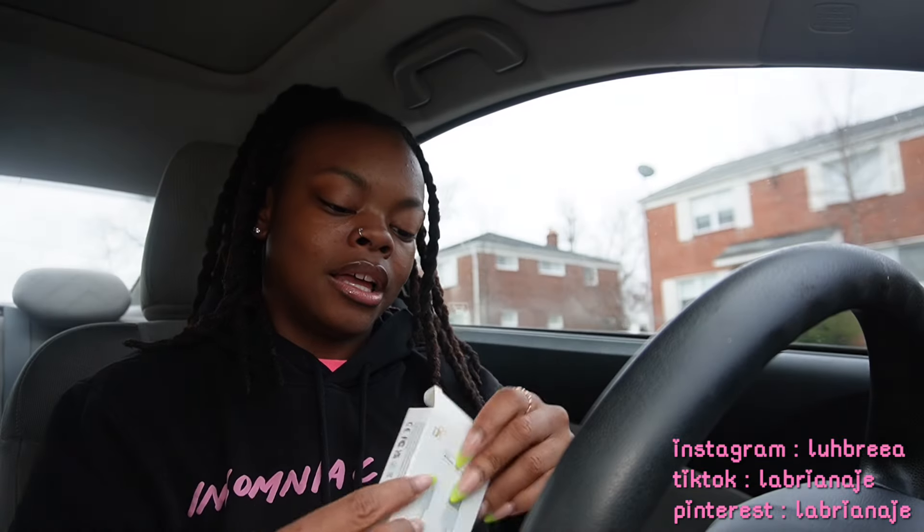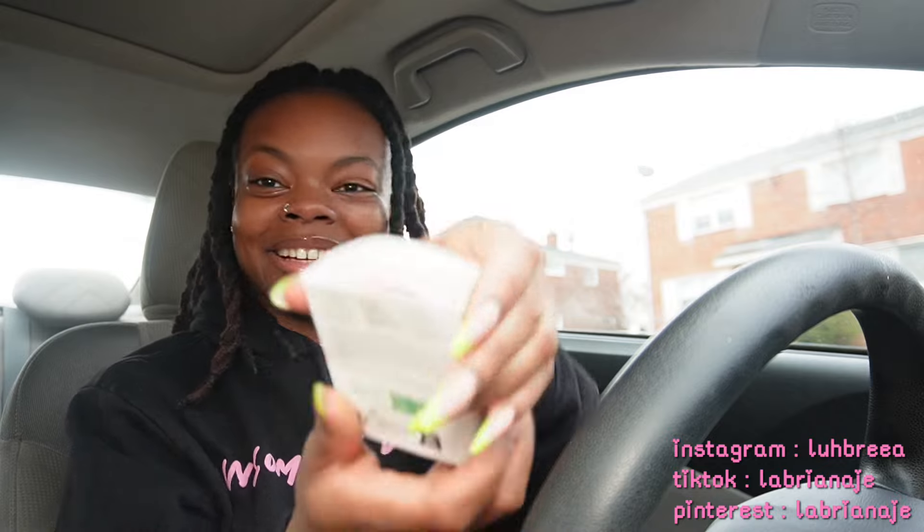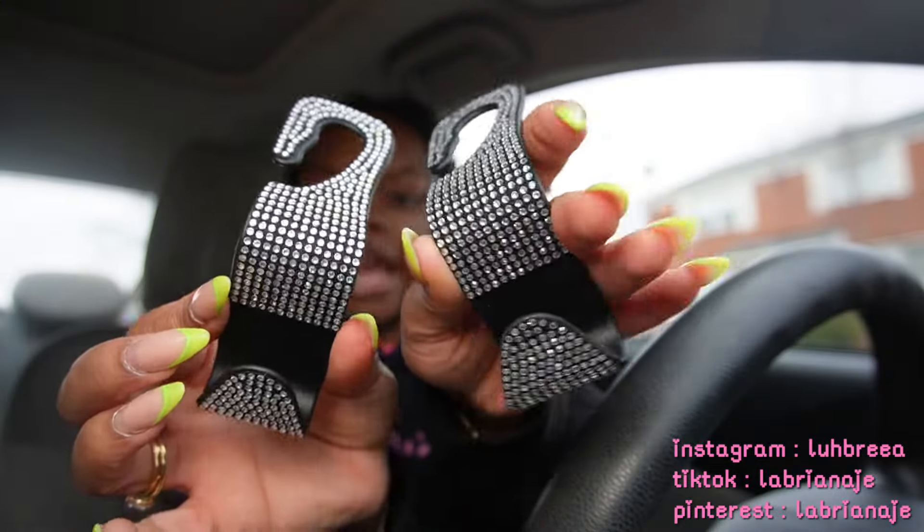I bought a USB because it was supposed to be pink — it came in this box. Oh, it is pink! It is pink.